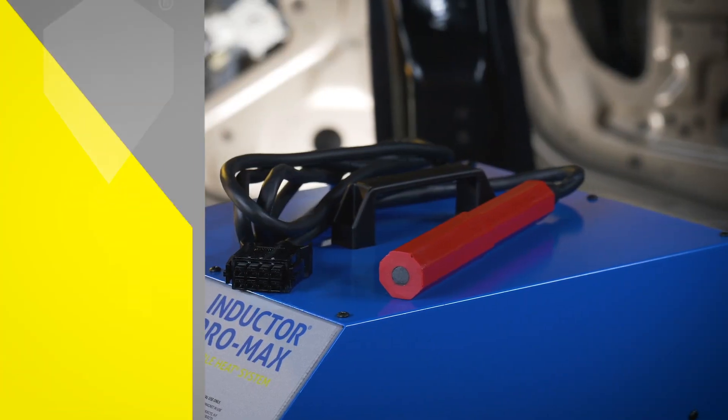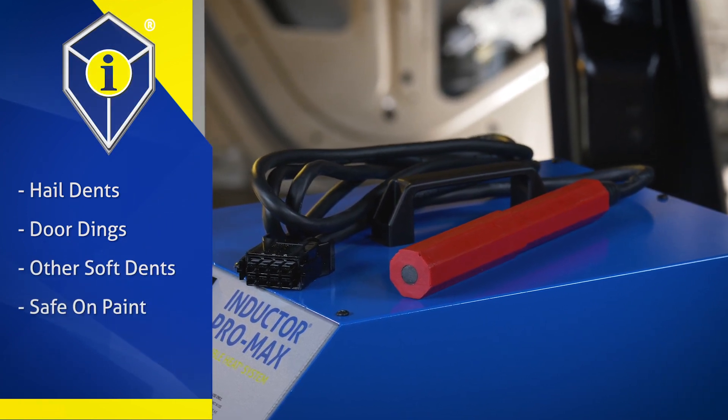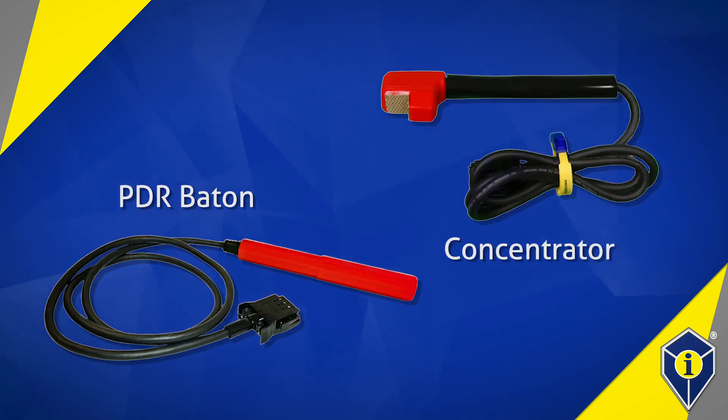The Pro Max PDR kit is used to remove hail dents, door dings, and other soft dents without damaging the paint. Attachments include the paintless dent repair PDR baton and concentrator.